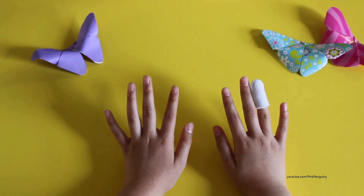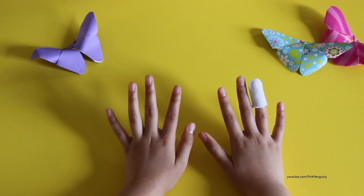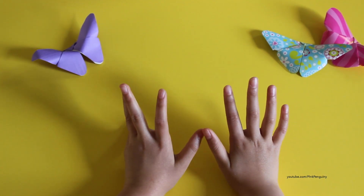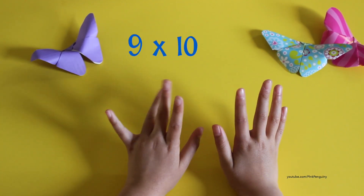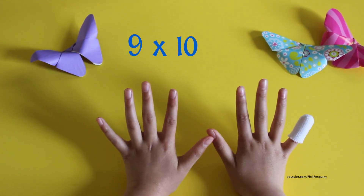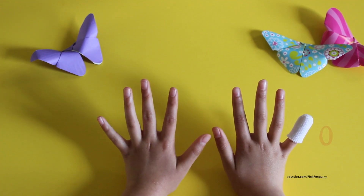This trick only works on the nines tables, and it can only go up to nine times ten. Let's do the last one: nine times ten. One, two, three, four, five, six, seven, eight, nine, ten. Nine, and there's nothing on the other side, so that's zero — ninety.